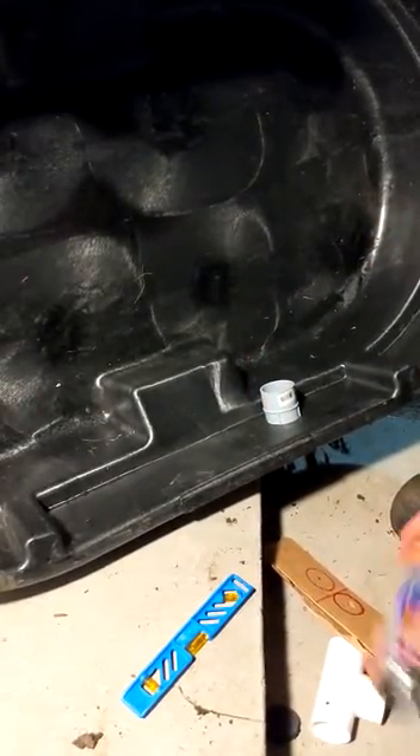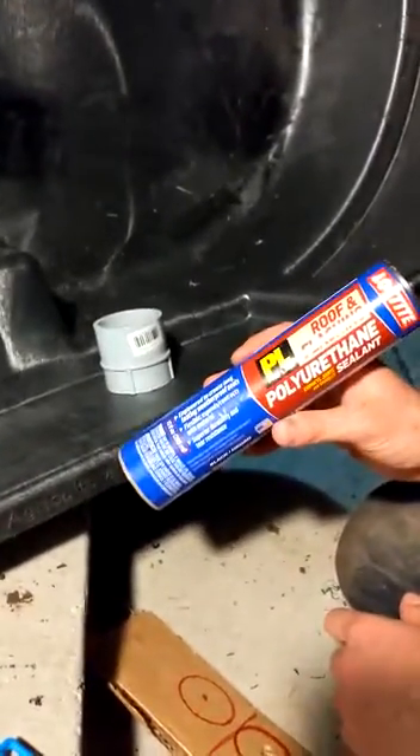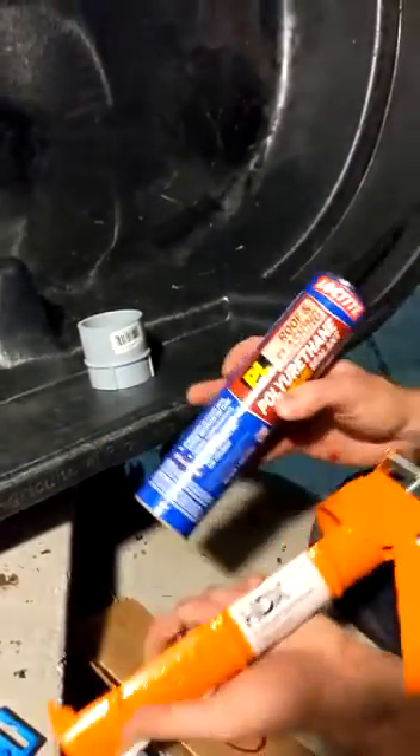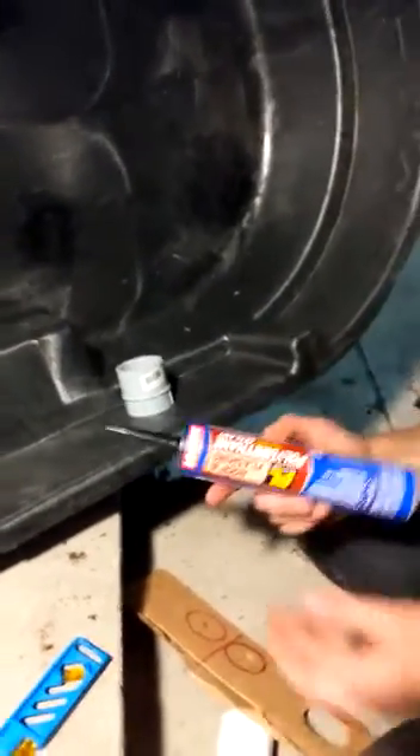What makes this waterproof is this magic stuff right here — PL roof and flashing polyurethane sealant. You just take this gun and squeeze it through, and you put it all around the threads, both on the inside and on the outside.